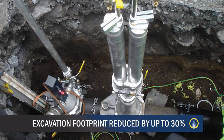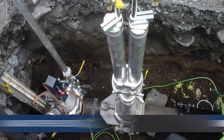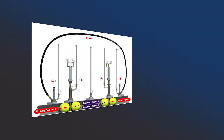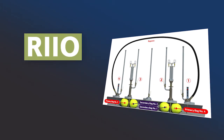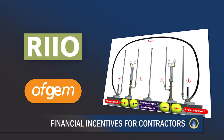In addition, the excavation footprint is reduced by up to 30%, which delivers cost savings for the client and environmental benefits, as less waste material will end up in landfill. Moreover, the Single Hole Flow Stopping System is aligned with RIO, a mandatory framework established by the official regulator Ofgem, which provides attractive financial incentives for contractors.